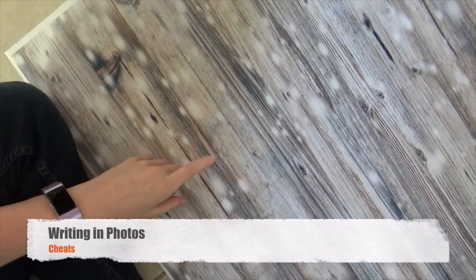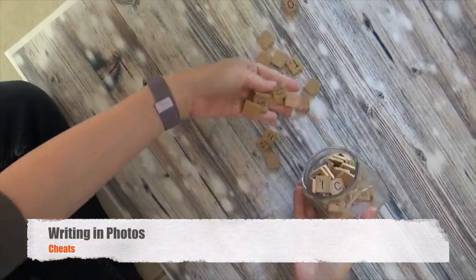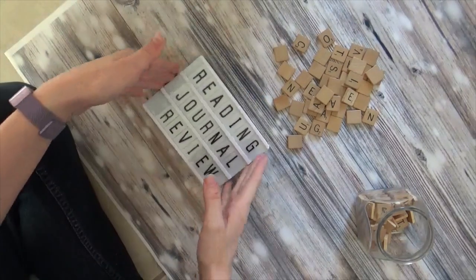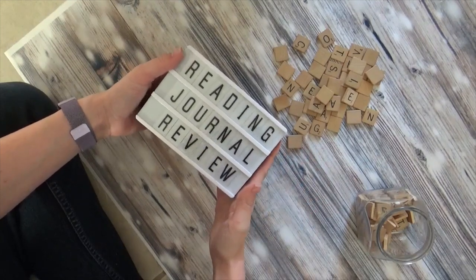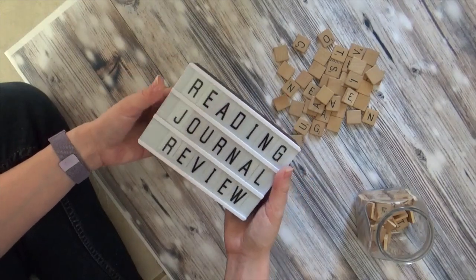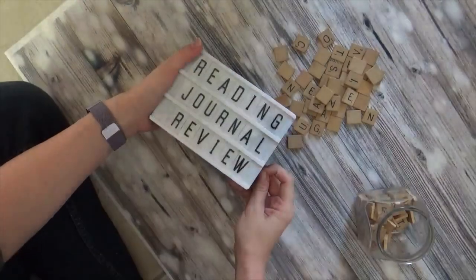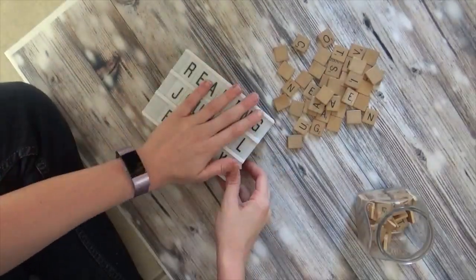Sometimes I like to use writing in my pictures, and there are two ways I typically do that. The first way is with Scrabble letters. The second way is with a marquee board. This is technically battery-powered and you can turn on the light, but I find it doesn't show up well in pictures — it takes away a lot from the picture and causes everything around it to adjust and dim. So I like it to be turned off.